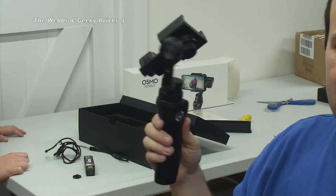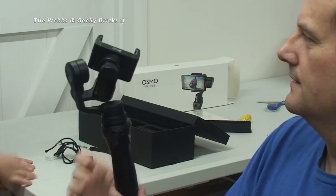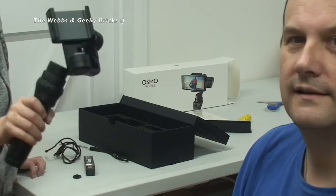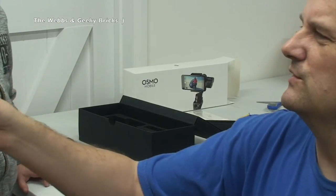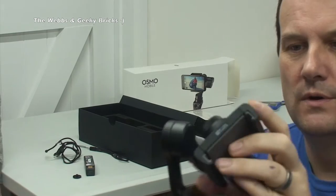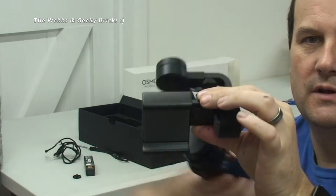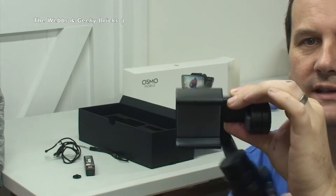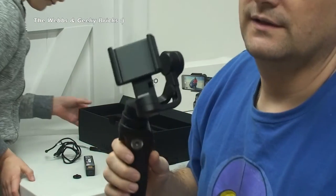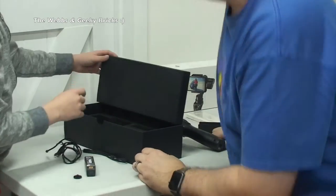I'm not going to set it up. This is just a purely what's in the box video, but I'll be playing with it. It feels really nice. For those who don't know what this is, it is a handheld gimbal - your mobile phone fits in here. The best way to describe it: this will balance your phone, and you can move this all around and your phone will stay perfectly stable in there. I will try and get a video of me actually using it.